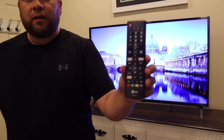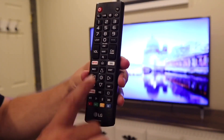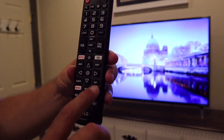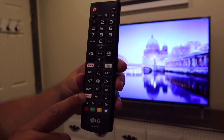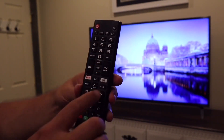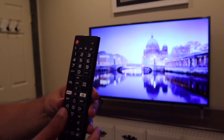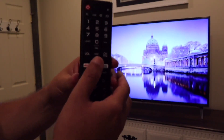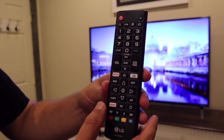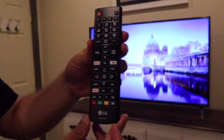To give you a quick look at the remote — it has a built-in Netflix button, a built-in Prime Video button, and a customizable Movies button. It has all your major settings buttons, and what I like about it is that it has a physical push-button feel versus a touch screen remote like an Apple TV remote.